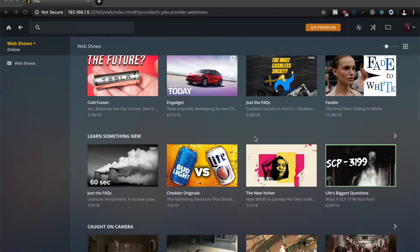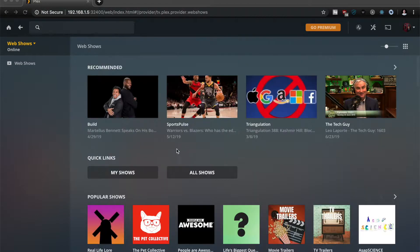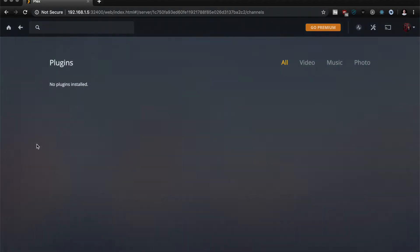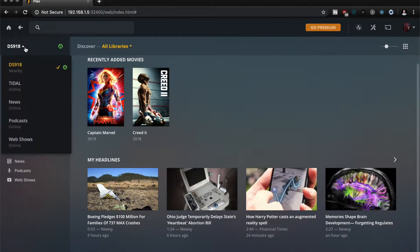Hey everyone, Ramel here and today I'm going to be doing a quick video on how to install the latest version of Plex Media Server on your Synology NAS. I'm going to be doing it on my DS918+, but you should be able to do this on any of the newer ones that support Plex.